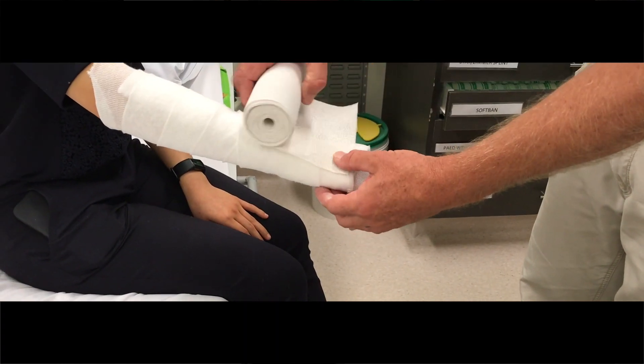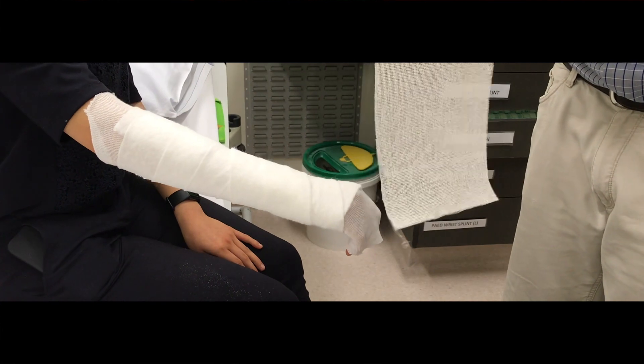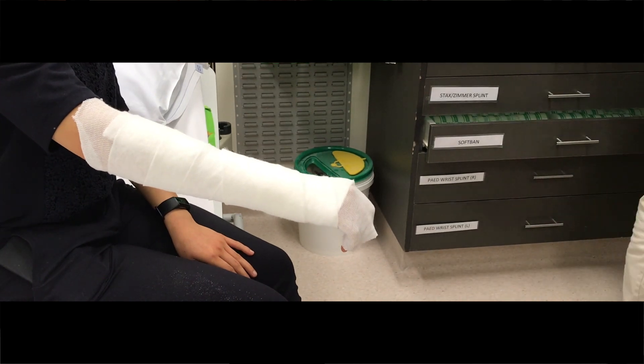Same with the plaster — you want it down to the knuckles because they still want to be able to use their fingers and their thumb. So measure it from just proximal to the knuckles there, and then as high up the arm as you think. So that's about the right length for you.